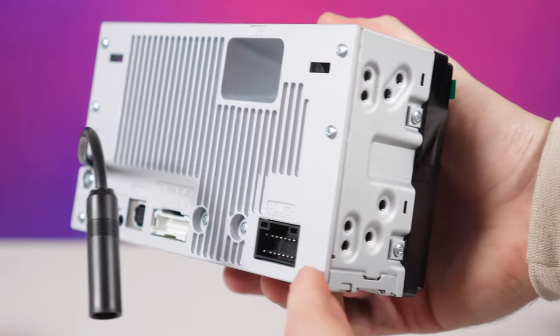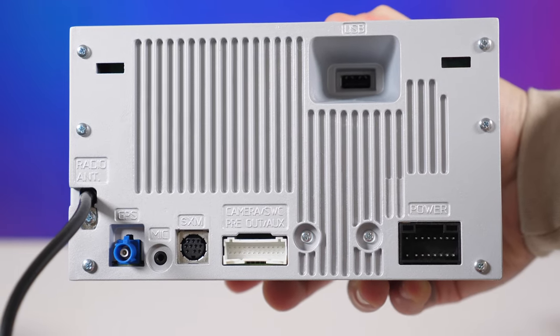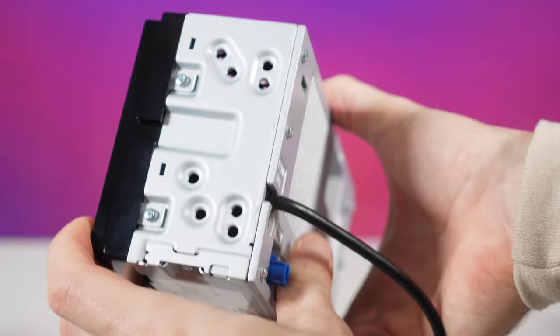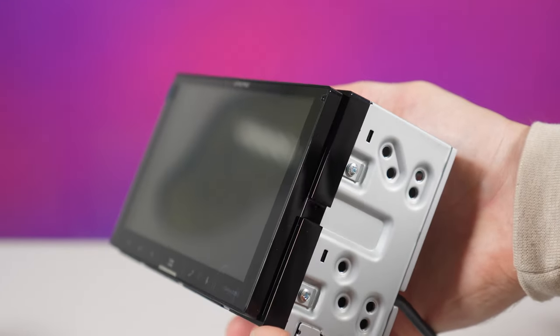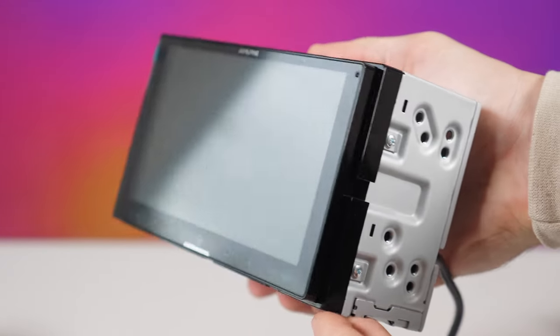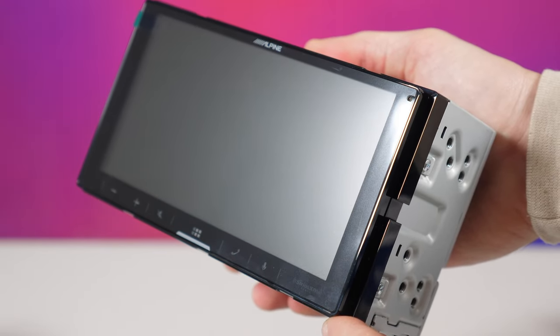On the back side, the only new addition I'm seeing is the GPS antenna. Other than that, it still has a USB Type-A port — I wish they had gone with USB-C for faster data exchange between the phone and the head unit. GPS is a good addition since it will help with navigation on Apple CarPlay and Android Auto.